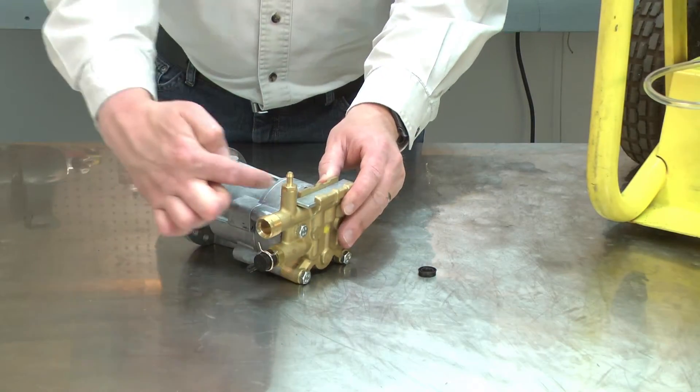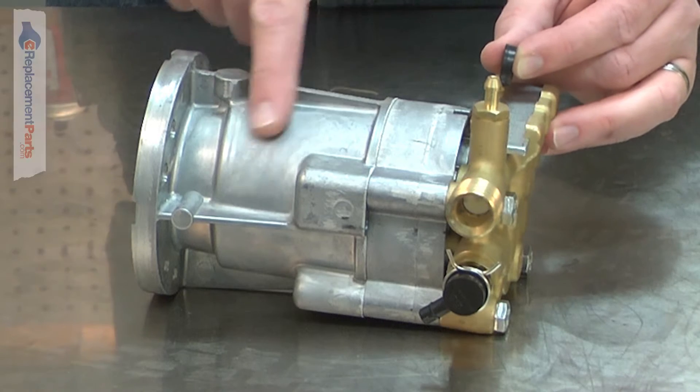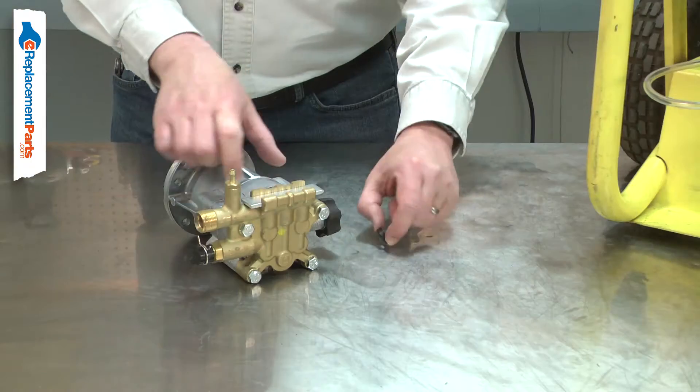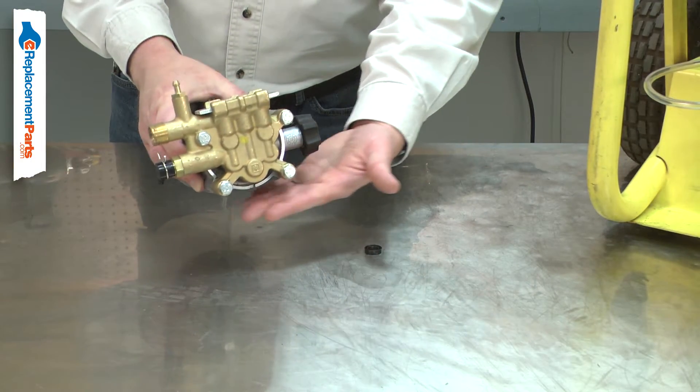The grooved rings seal around the pump's pistons. The rings prevent high-pressure water from leaking around the pistons and out of the pump. Over time, the rings will wear. This can cause low pressure and water to leak from the pump.